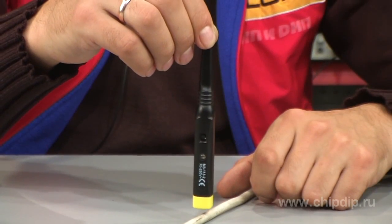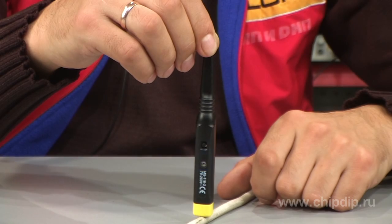To make a check by contact-free method, we hold the ferrule of the tester probe and bring the other end of the tester to the place being examined. In case of voltage presence, the light emitting diode will blink.